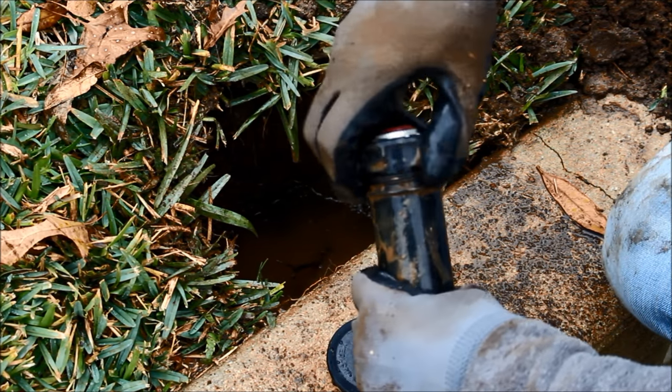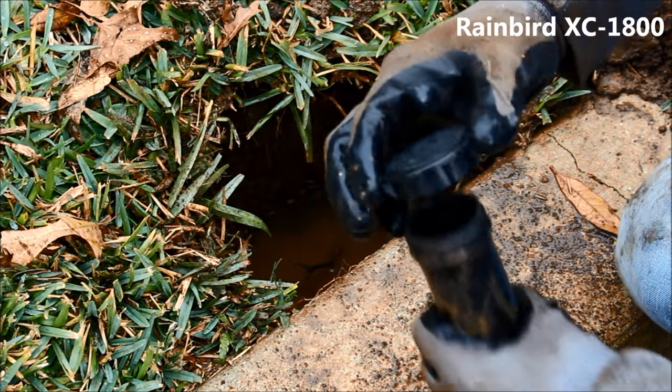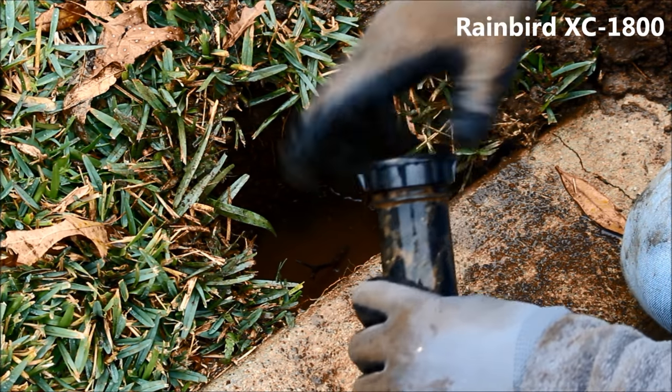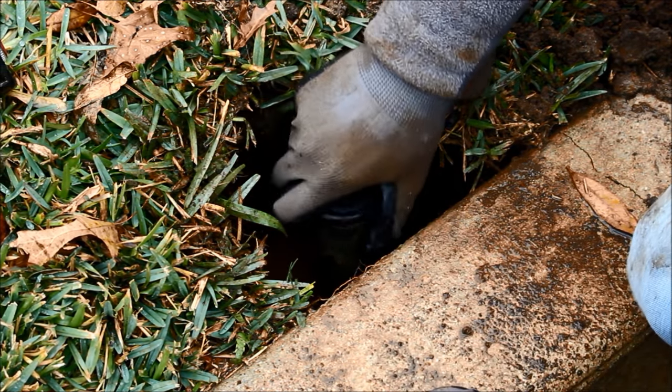Because this is a Rainbird brand sprinkler head, use the Rainbird XC1800 cap to replace the one that has been removed. You may have a different brand of sprinkler, in which case you will need to use a cap suitable for your scenario.